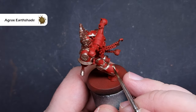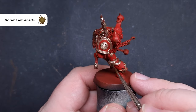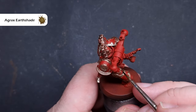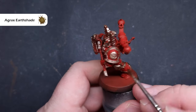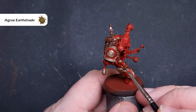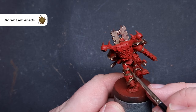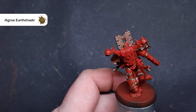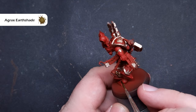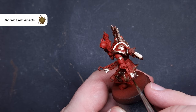We'll shade all that brass next using Agrax Earthshade. We're going to use this for two things: first, cover all of that brass, and second, recess shade the red armour. We don't want to throw it onto the armour and make it pool everywhere — as we paint the brass, drop a little bit into the gap between the brass and the red. This kills two birds with one stone. Where you haven't got brass, you'll just have to go in and line the Agrax Earthshade — just take your time and don't put it on too heavily.